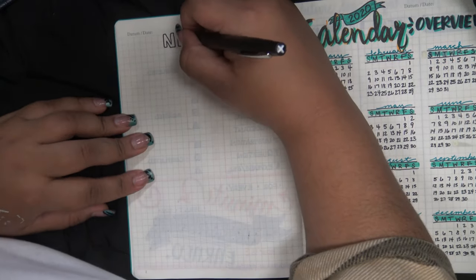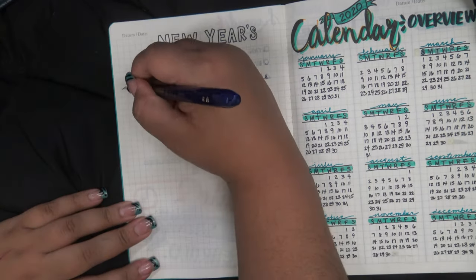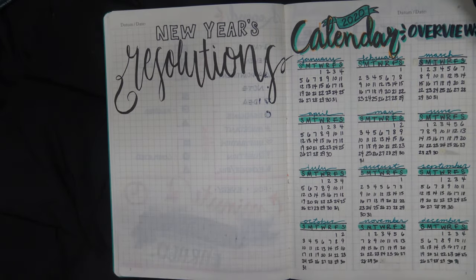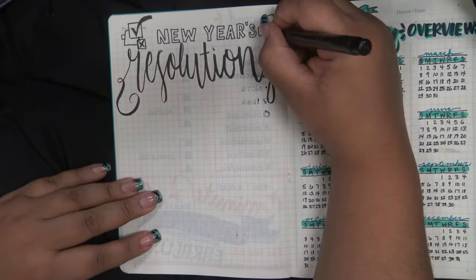Next are New Year's resolutions. I usually put a quote across from the calendar and then the resolutions go in a different section, but I wanted to save a little paper and see if I could get an entire year's worth of journaling into one journal, so I was consolidating where I could.